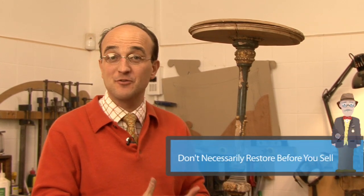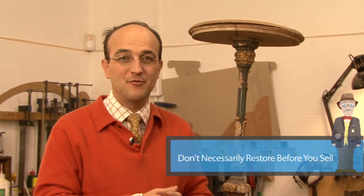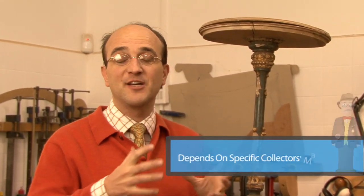People wouldn't want to buy something that is over-restored because within their collection it would look a bit too fresh. A third, very simple tip is not to necessarily restore your items before you sell.